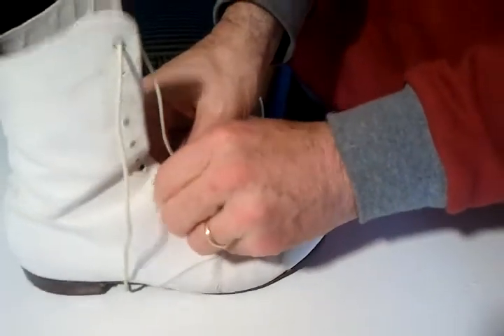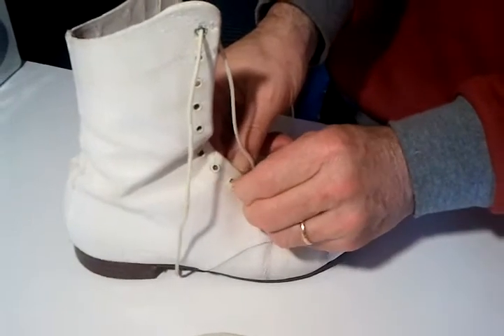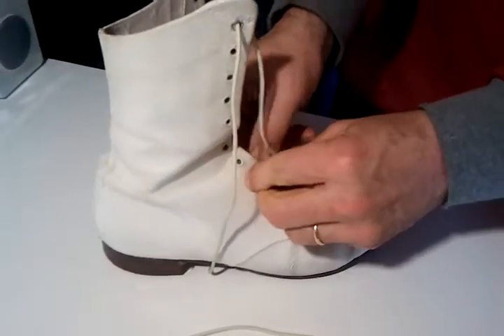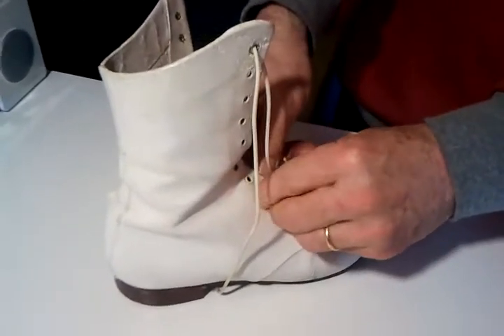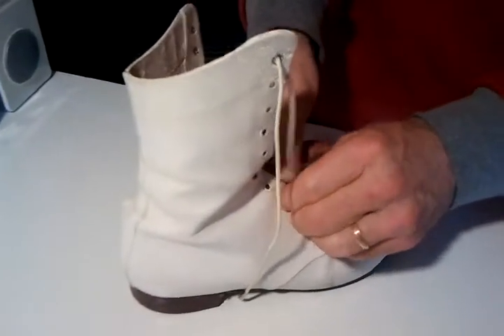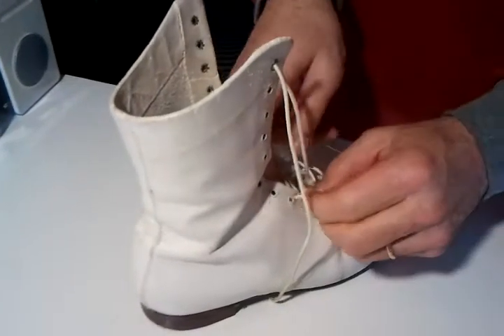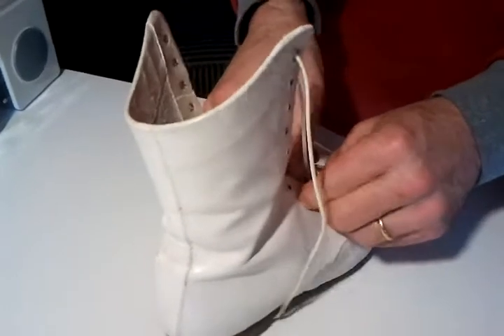These are my 1973 championship boots that I probably wore from about 1970 until 1973. I won Junior National Leader in Hobart in 1973 in these boots, so they're very precious.